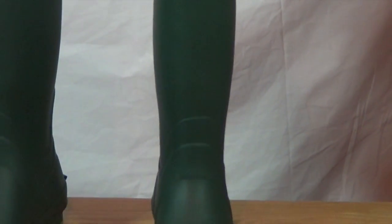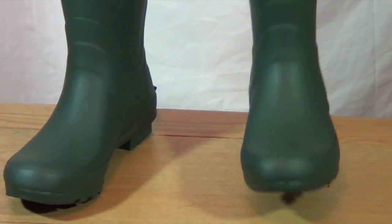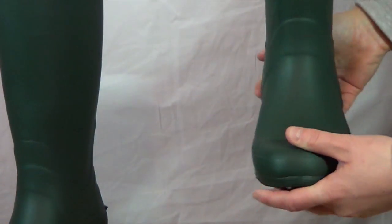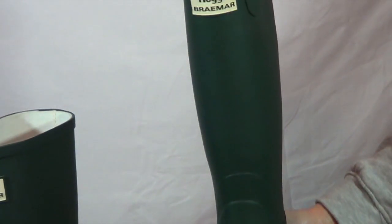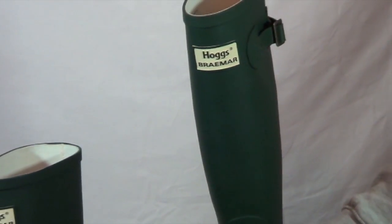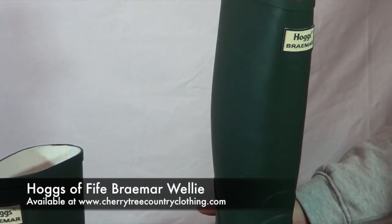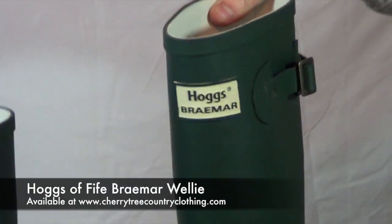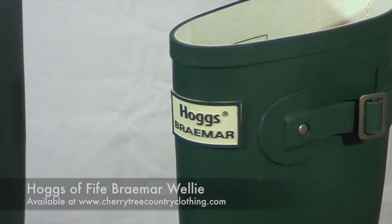Dog walking, shooting, festivals, farmyard. So if somebody's looking for a nice lightweight Wellington boot that's comfortable and stylish, check out the Hogs of Fife Braemar Welly. Available in the classic green and also in the navy. Pop on over to CherryTreeCountryClothing.com and find out a little bit more information about it. Thank you for watching.